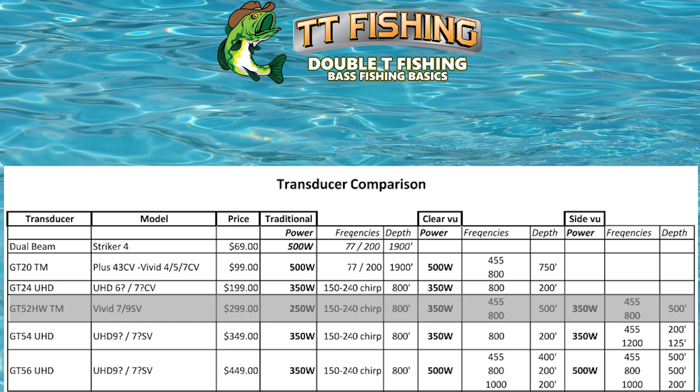The GT52HW-TM is the one I've got mounted on my trolling motor for my front unit, and it's not a bad transducer, but it's only 250 watts. It does have the CHIRP with a max depth of 800 feet, and you bump up to 350 watts for the clear view and the side view, with two frequencies for both: 455 and 800. The clear view has a maximum depth of 500 feet, and the side view has a maximum depth of 500 feet as well. One thing about the GT52 — it's not ultra-high definition, so the picture isn't quite as good.